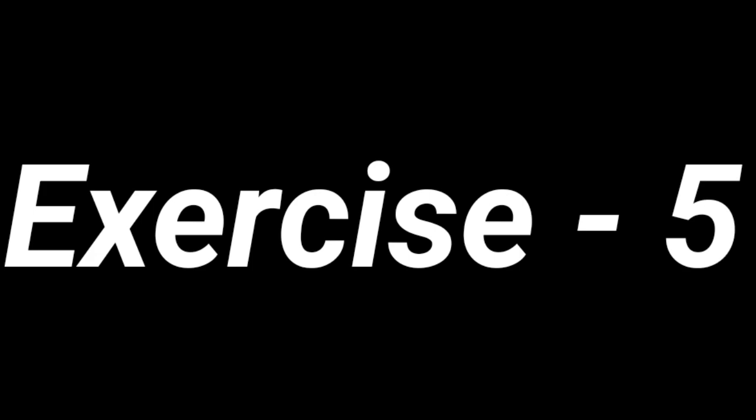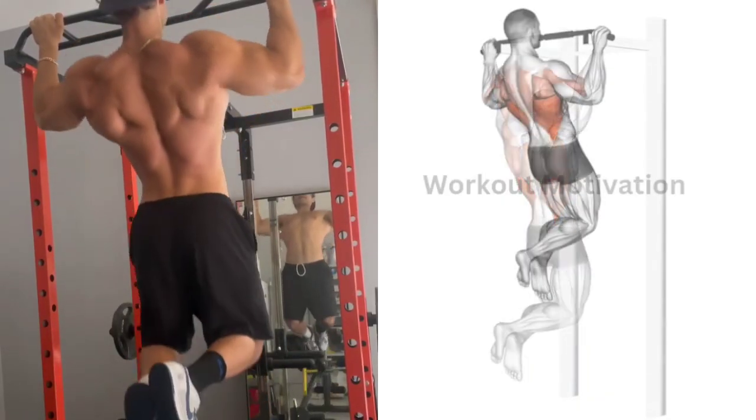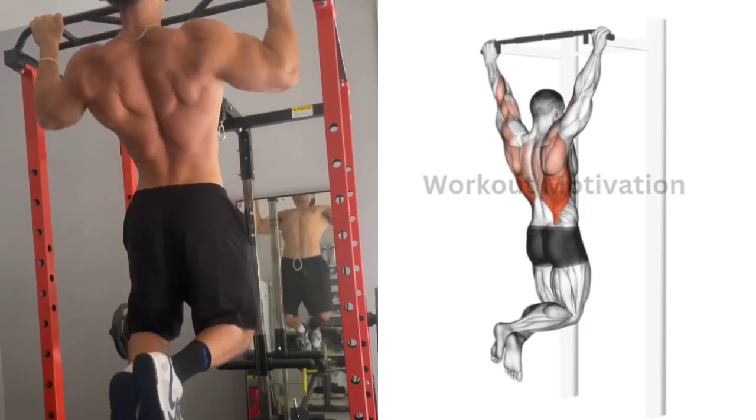Exercise No. 5: Pull Up. Target Muscle: Upper Back. Do 10 repetitions for 3 sets of this exercise.